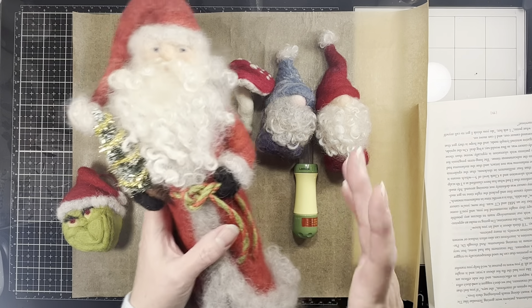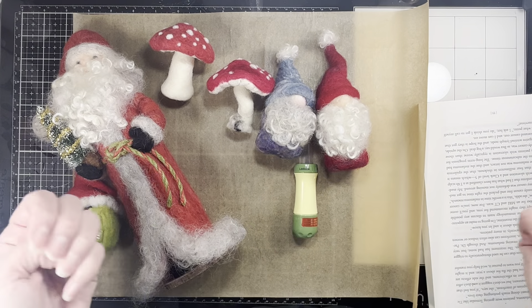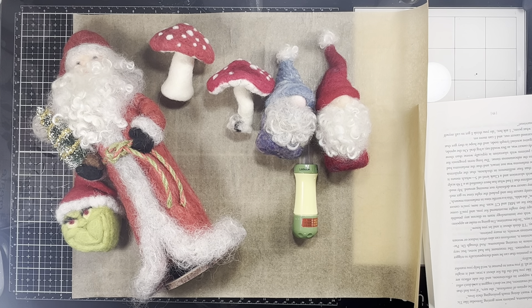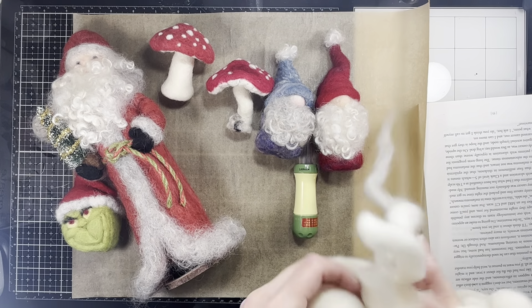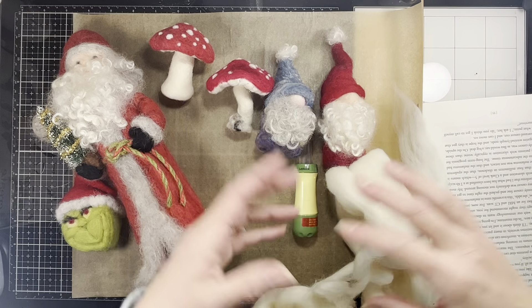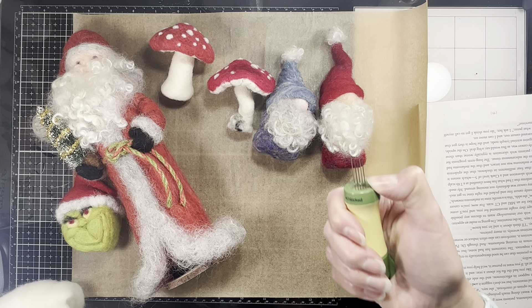Needle felting starts with wool roving, which is just wool that's been cleaned and combed. It usually comes in balls or loose sections. For example, this is wool roving — this is one I've taken apart, but a lot of times you'll see them rolled up into nice little balls. It's wool that's been cleaned and combed out so it's all going in the same direction.